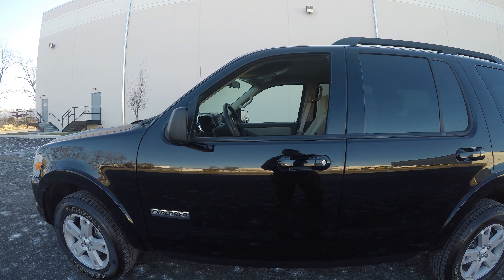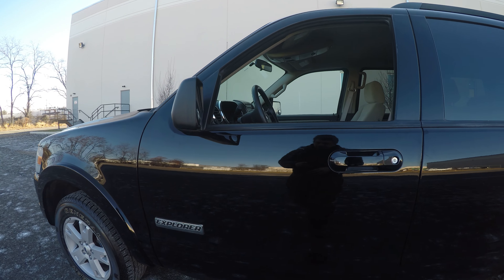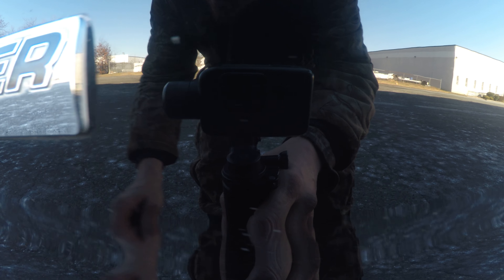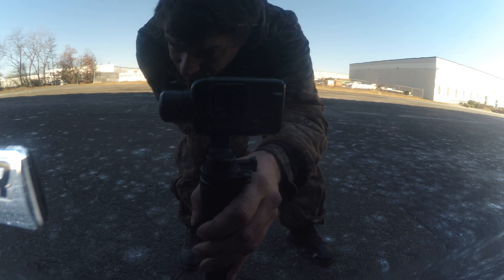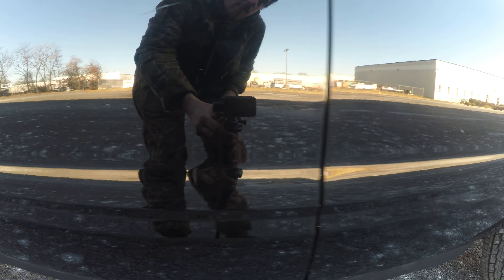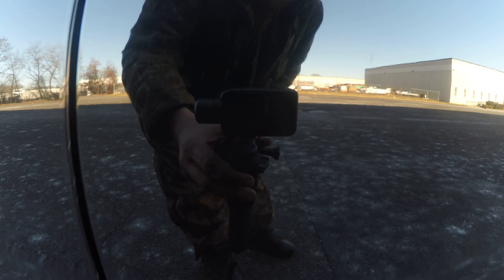Alright, let's start showing you the outside. Along the door here, it's a little hard to see, but there are chips in the paint — very small ones. Down here as well, and a few on the back door here.